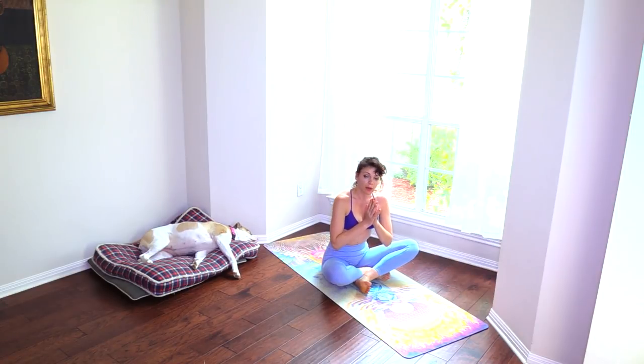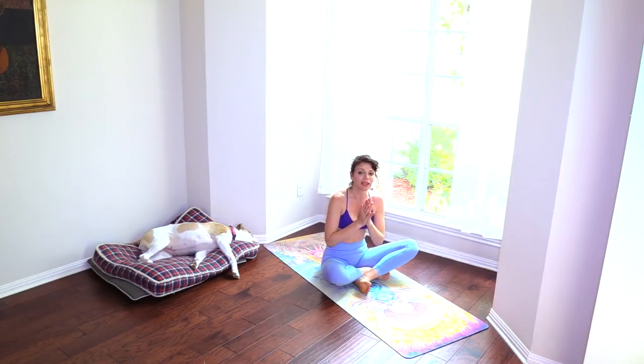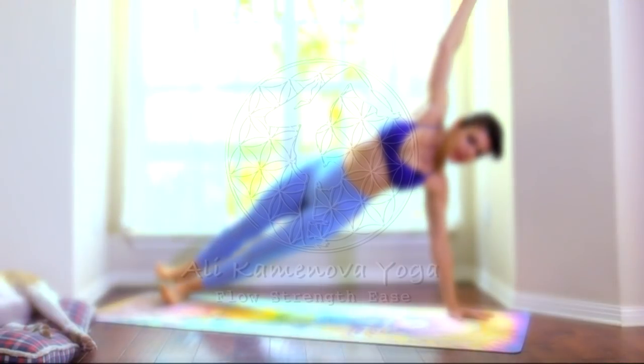Thank you all for joining me today for this class. I hope you enjoyed it. Make sure to subscribe — I'm telling you this in every class — subscribe and hit the notification bell, because otherwise you won't get the notifications you want. Share it with your friends and family to support the channel and spread the message. I cannot wait to see you in our next class. Namaste.